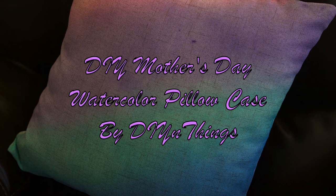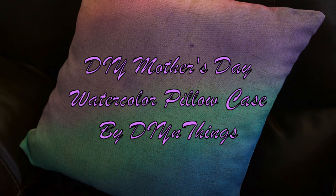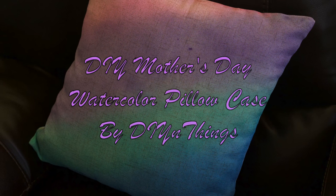Mother's Day is right around the corner and I was trying to come up with a project to film. I came across how to watercolor fabric, so I took those instructions and applied them to a pillowcase. So let's get started.